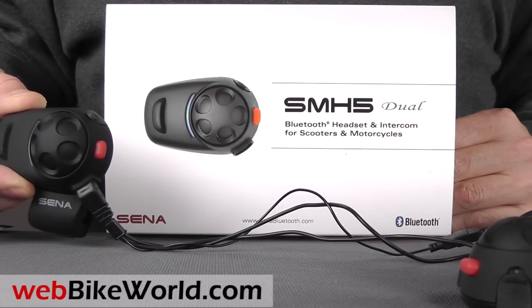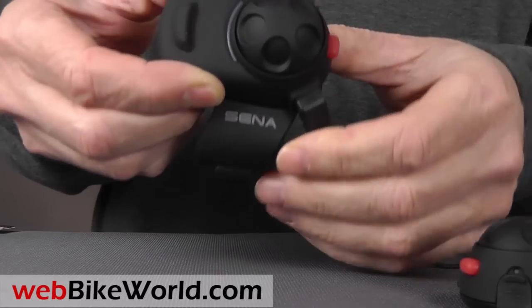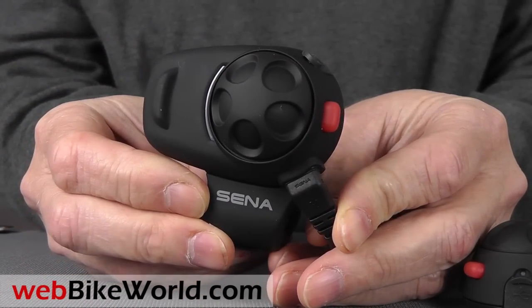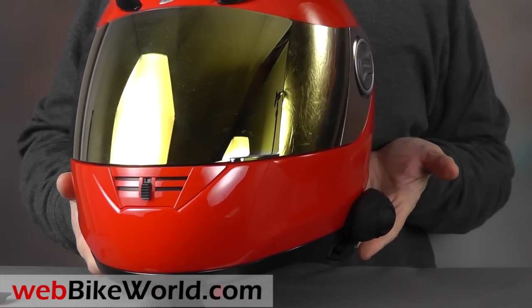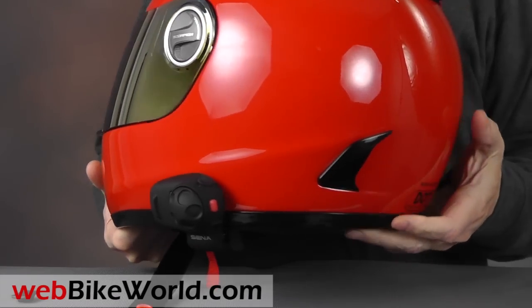We introduced the SENA SMH5 in our live report from the 2012 Dealer Expo in February, and the SMH5 is now being shipped. The SMH5 is about a two-thirds scale SMH10 intercom, yet it has most of the features of the SMH10, and it should satisfy anyone looking for an easy-to-use basic motorcycle intercom system.